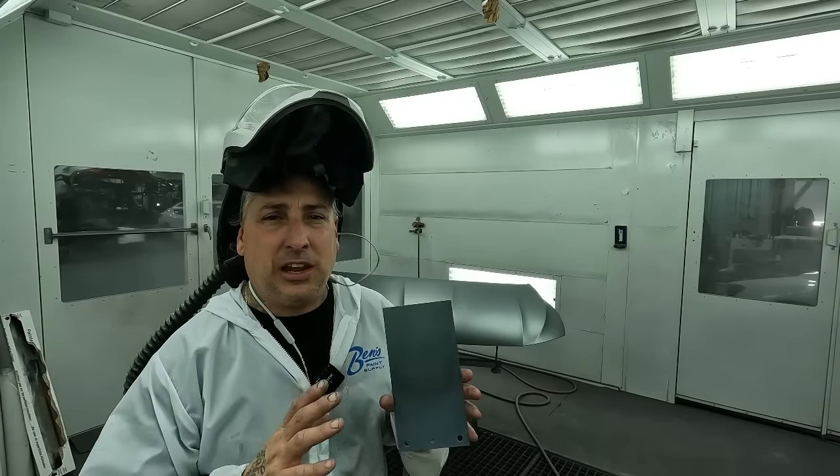That job is a collision job, so we're trying to match the OEM texture — we're not going for a glass-flat finish. Depending on what you're doing: if you're doing a custom job, you'll want to put it on wetter and have something that flows out a little better. But here we're doing collision work and we're trying to match the OEM texture. The thing came out nice, came out clean, the job looks good. I hope you guys got some good tips out of it. If you did, give it a thumbs up, and if you're new to the channel, hit subscribe and we'll see you on the next one.